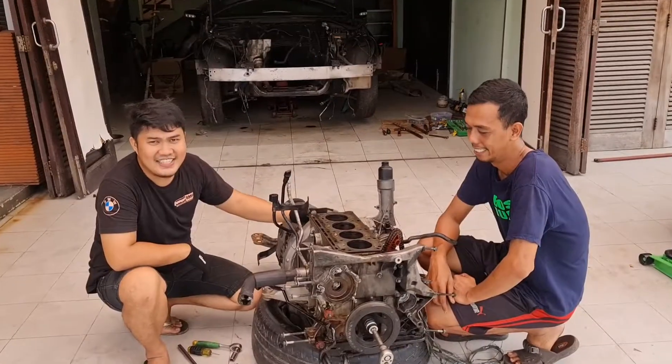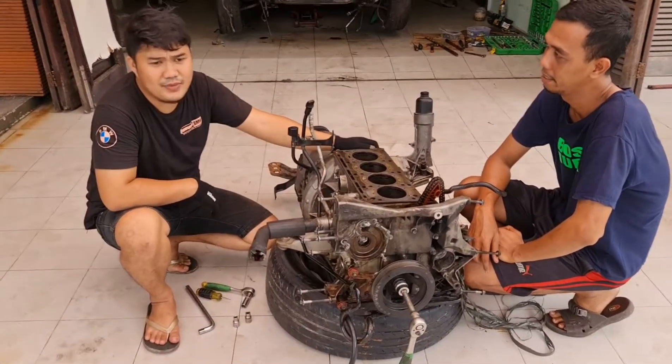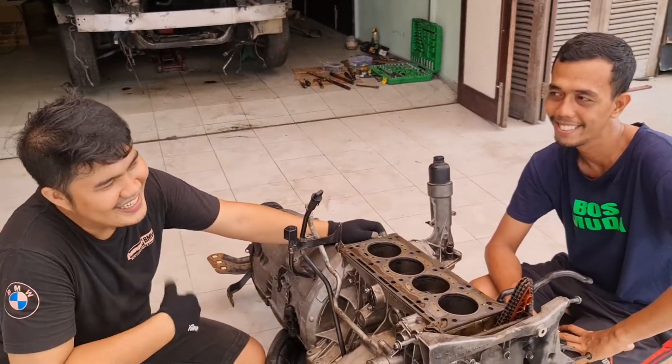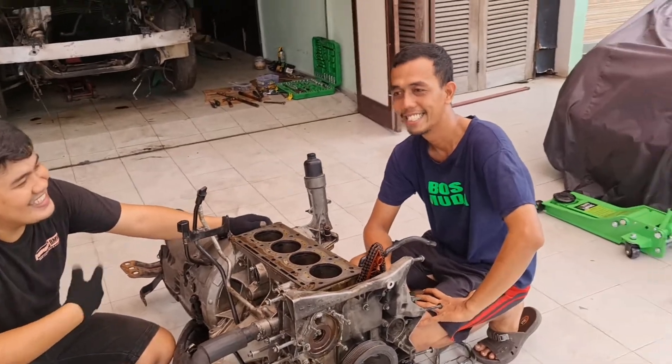Lanjut, kita lanjut bakal si transmisinya. Saya butuh sahabat saya nih, butuh bantuan. Karena nanti buat puter-puteran butuh dia nih. Anjar, tolong dong, teman saya.